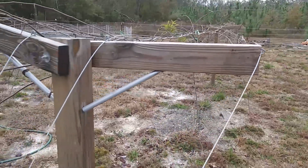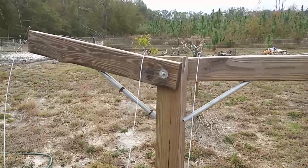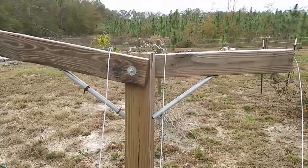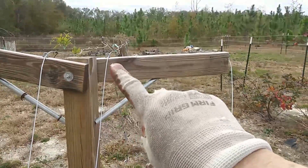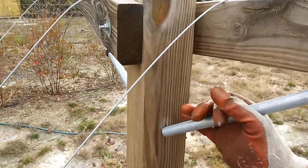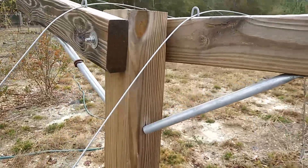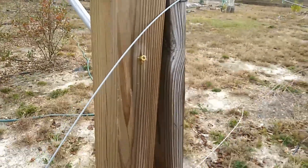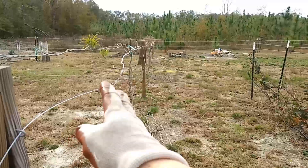A word about the trellising system: I'm using a four-wire trellis system. It has two canes on the inner two wires going both directions, so there are four canes involved. The outer wires are used to drape the new growth over the top. This trellis system is designed to make it easier to maintain the vines, because it's a lot of work to trim these things — all you have to do is pick this up and drop this down.